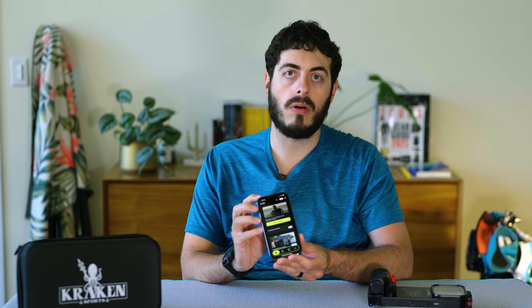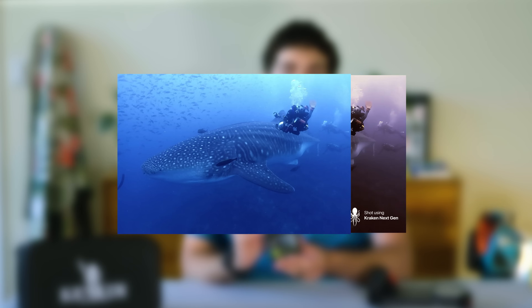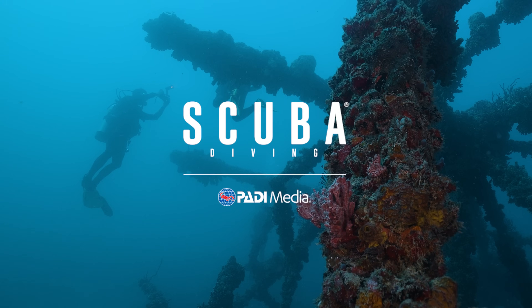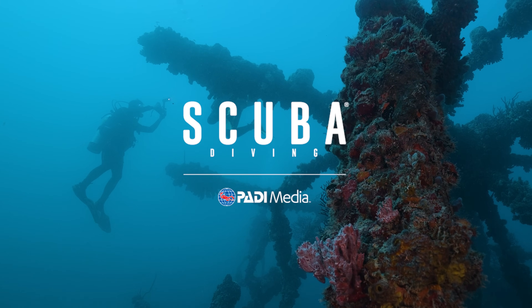Images taken at depth or that are otherwise overly blue tend to be a little monochromatic with a black and white palette. While the app won't save a bad image, it does a great job of elevating good images with little effort.